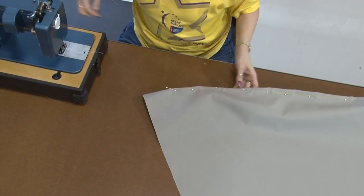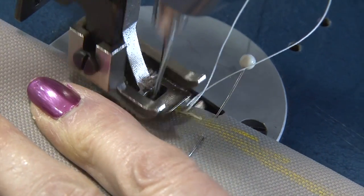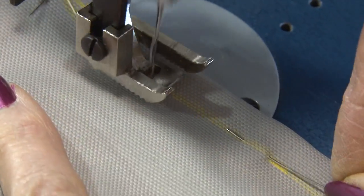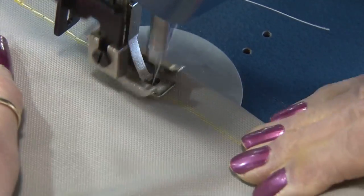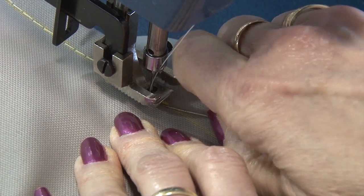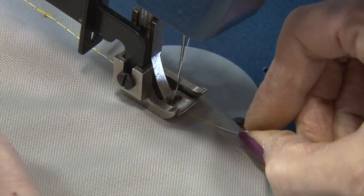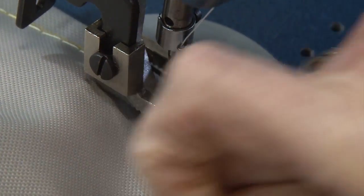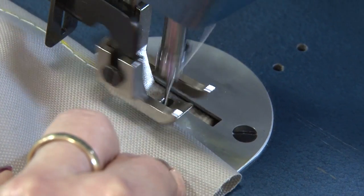Sherilyn places a pin perpendicular to the stitch line at the beginning so she can easily sew over or pull that pin. When she gets to the pins going parallel to the line, she pulls those from the material before sewing — you do not want to sew through those. It's very important to reverse at the beginning and the end to lock these stitches in place.